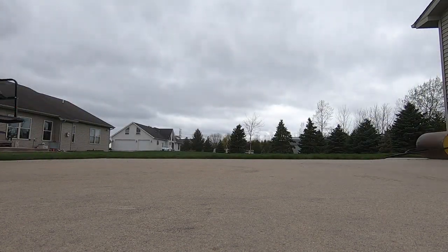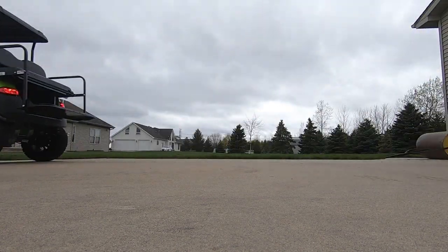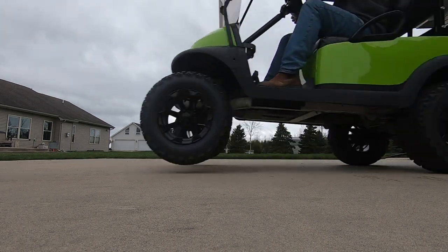Can your battery operated golf cart consistently pull the front tires off the ground, no matter if you have a full or empty battery?